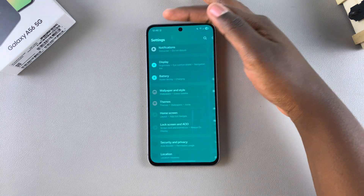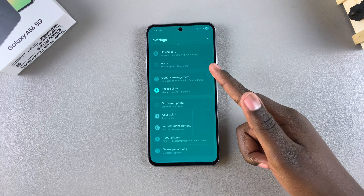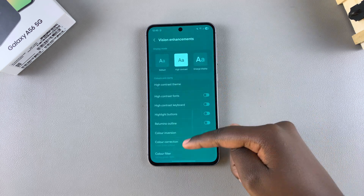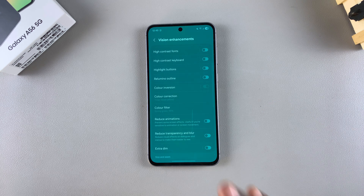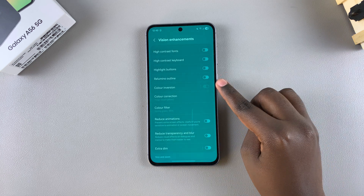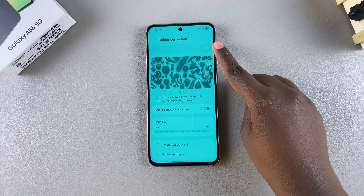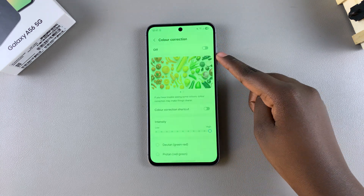If your screen still isn't fixed completely, go back to the main Settings menu, scroll and select Accessibility, and tap on Vision Enhancements. From here you'll need to disable three different features. First, Color Inversion — tap on the toggle next to it to disable it. Second, Color Correction — if it's enabled, tap on the toggle to